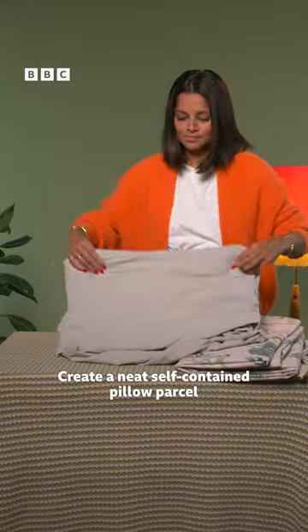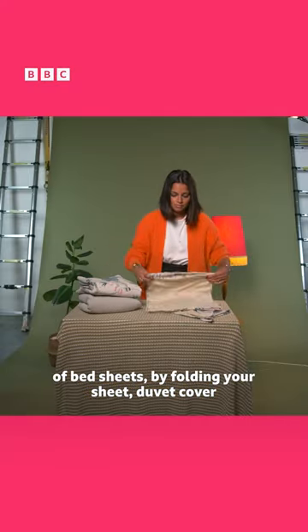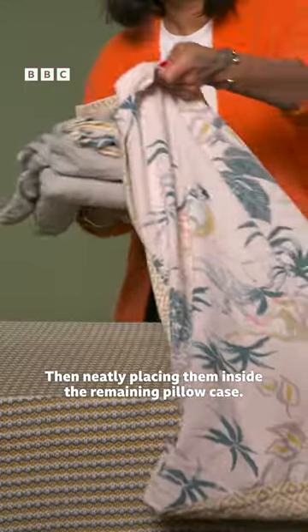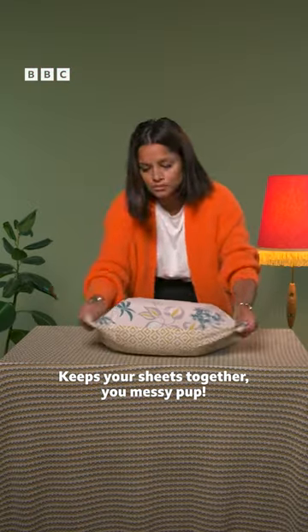Create a neat self-contained pillow parcel of bedsheets by folding your sheet, duvet cover, and one pillowcase into a pile. Then neatly placing them inside the remaining pillowcase. Keeps your sheets together, you messy pup!